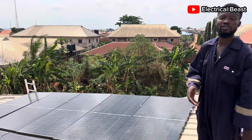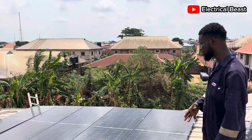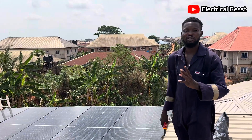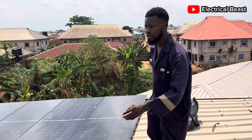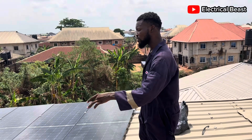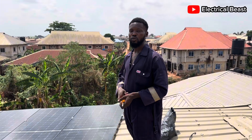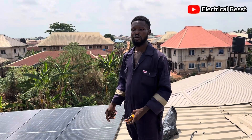Now about the connection of these panels — down there we are using a hybrid inverter of 6.2 kW, SMS Products to be precise. That inverter has a maximum PV voltage of 500 volts. Each of these panels is rated 450 watts and 40 volts. If you multiply 40 by 10, that's 400 volts, so we are still not exceeding the 500-volt maximum.